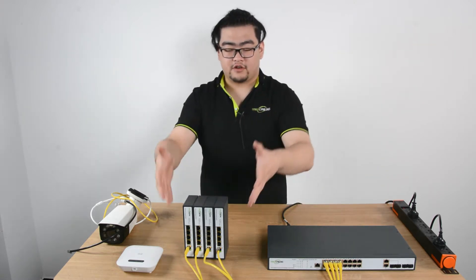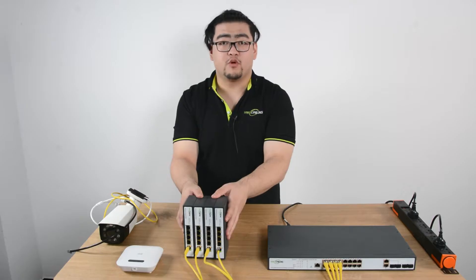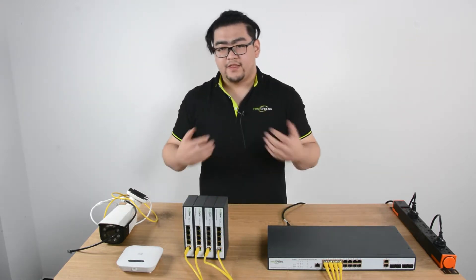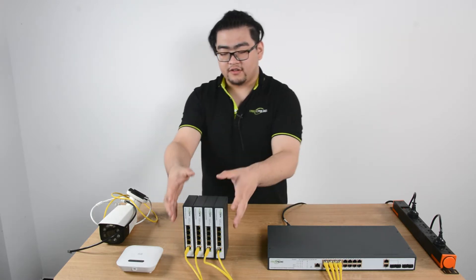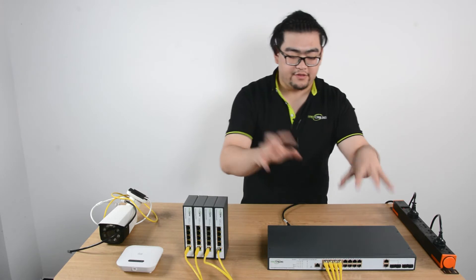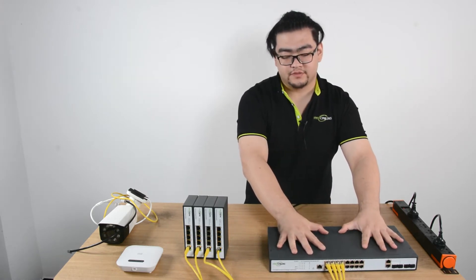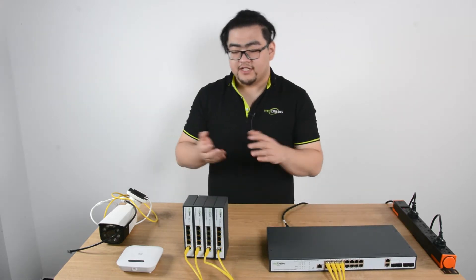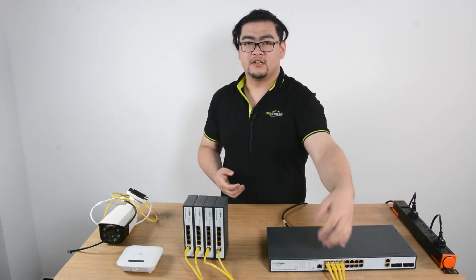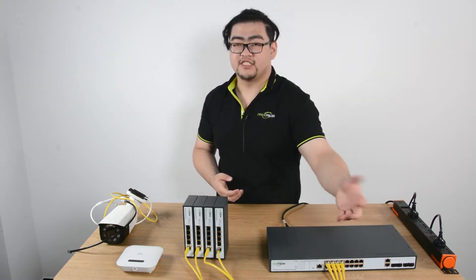You can see I've currently connected a 4-port PoE-powered switch to this 16-port PoE switch. This will centralize all the power and data from these 4 powered switches and gather them all to this PoE switch. What's the benefit of this? Well, first, there are only going to be 4 ports occupied on the 16-port PoE switch.